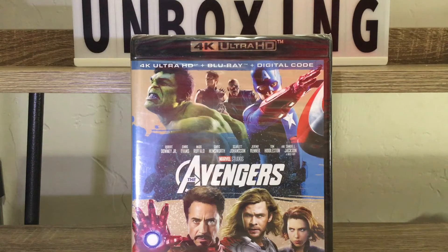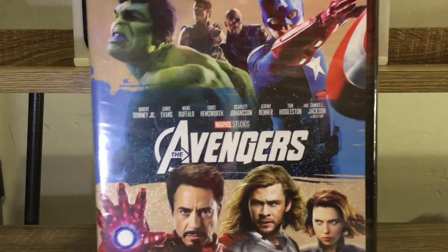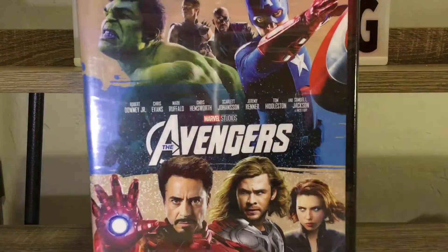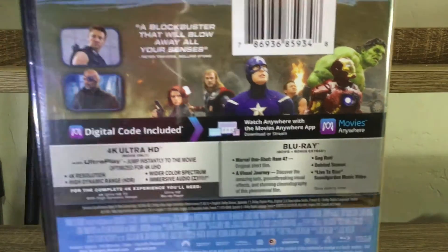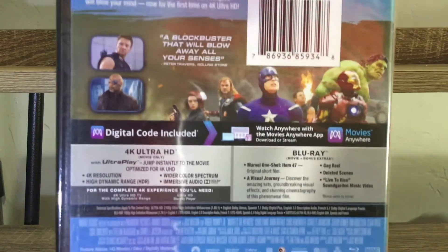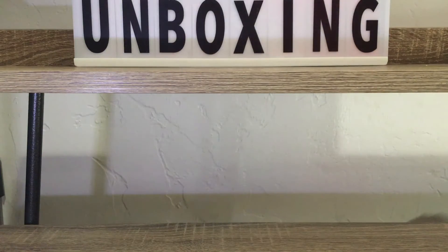We have 4K Ultra HD Blu-ray with a digital copy. This is one of my more favorite covers of these newer released versions of Marvel movies — it actually has all of the characters on the front. There's our spine right there: Avengers. We got our back with an epic scene from the movie. You can pause and read that brief description and check all the disc specifications right there.